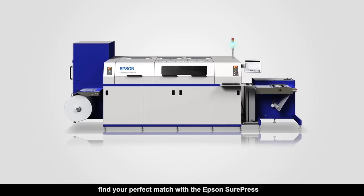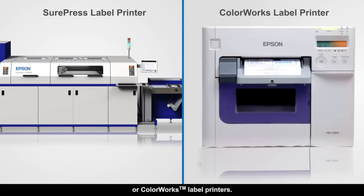From 4, 8 to 36 inch width labels, find your perfect match with the Epson SurePress or ColourWorks label printers.